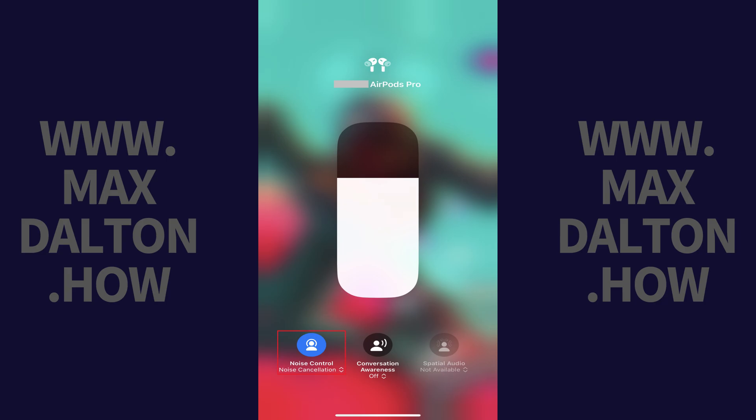Step 3: Tap noise control in this list of options. A menu opens with noise control options. Step 4: Tap transparency. Transparency mode will be enabled going forward on your Apple AirPods, and you'll hear your surroundings more clearly through your earbuds.